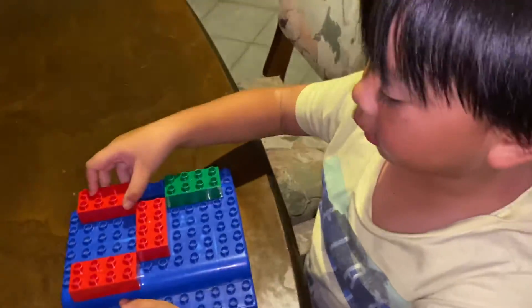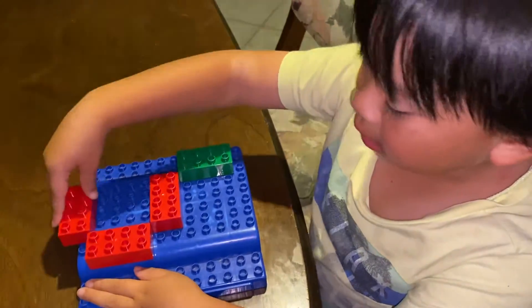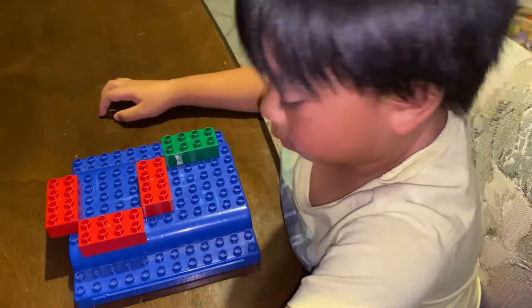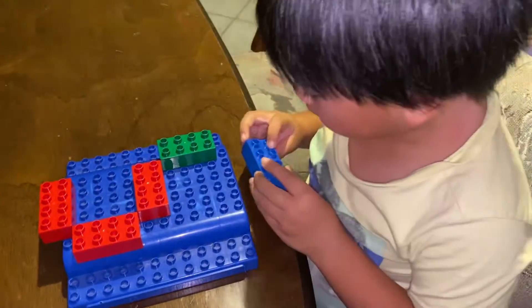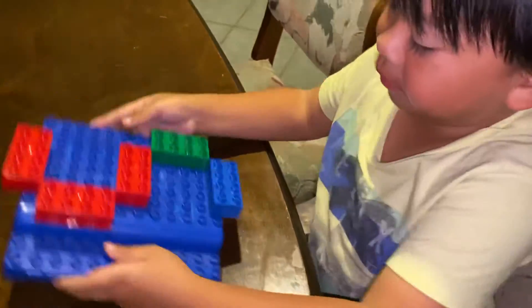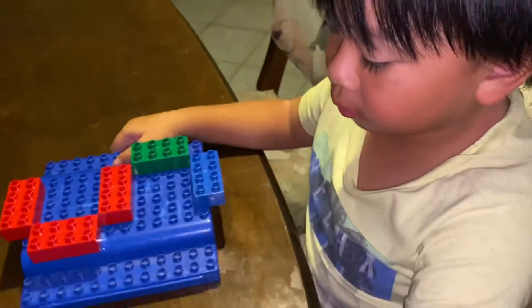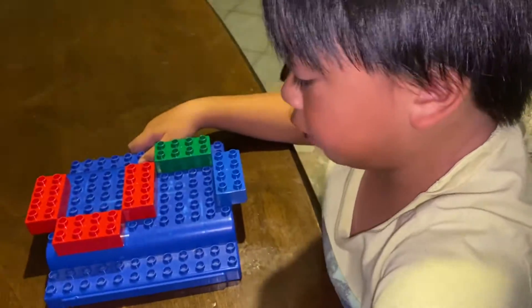Next is number four. And next is number five — so you have to move the right top side to the top, then get a new piece and place it on the bottom, so you will make number five.